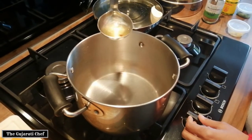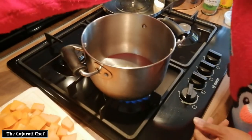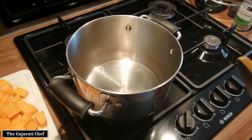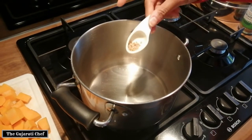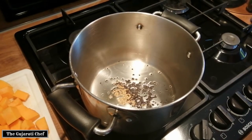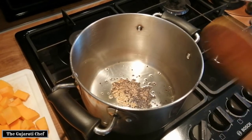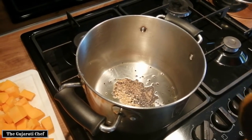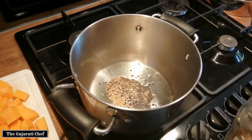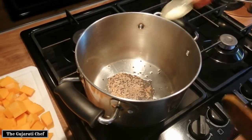We're going to start cooking now. In a pan, take about a tablespoon of oil and heat it up. The oil is hot now, so I'm putting in some fenugreek seeds, mustard, and cumin — as you can see they've already started popping. One of the most important ingredients in this is ajwain seeds, or caraway seeds, and some asafoetida powder.